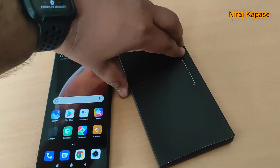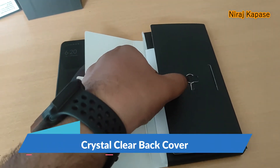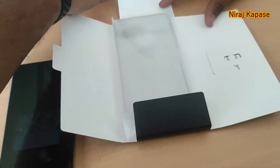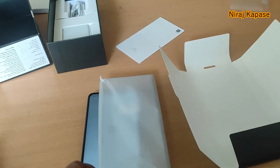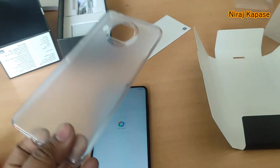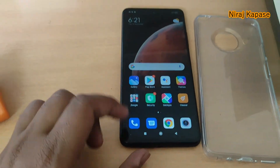In the box you also get a cover. There is a SIM pin ejector and a user manual. A crystal transparent case cover is available in the box. You can fix this cover to the phone.